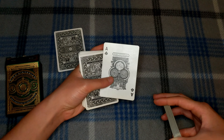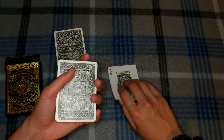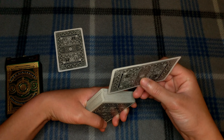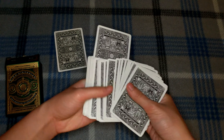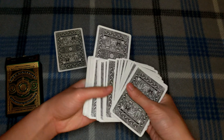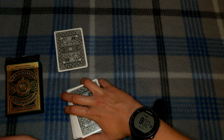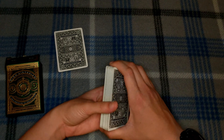The card right here is the ace of clubs. If I had a spectator, I'd ask them to stick the ace of clubs as close to the middle as they can. I'd actually have them turn it face up like this, so I can close the cards and spread through — and I can still see the ace of clubs and its position.